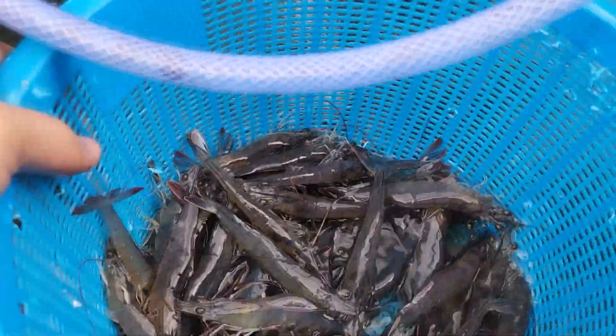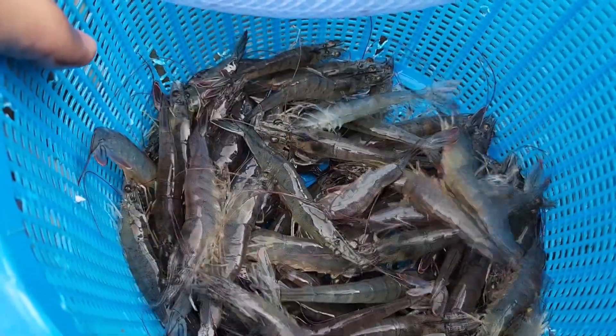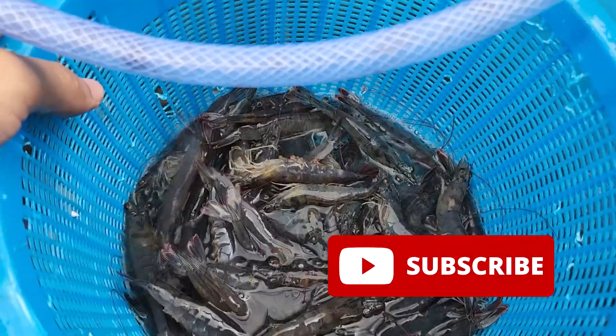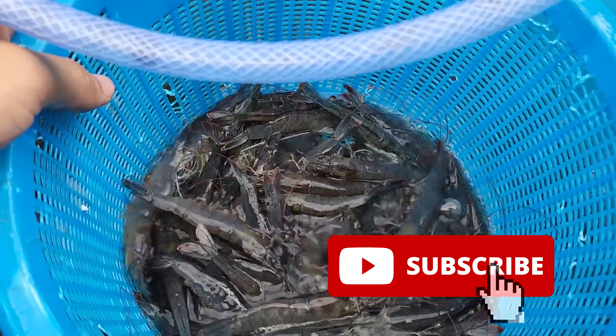Hi guys, welcome back. For those who are new to RS Aquaculture, we produce weekly content on technologies with regards to mud crab farming and shrimp farming. If you would like to get a notification on our weekly video, do remember to like and subscribe.